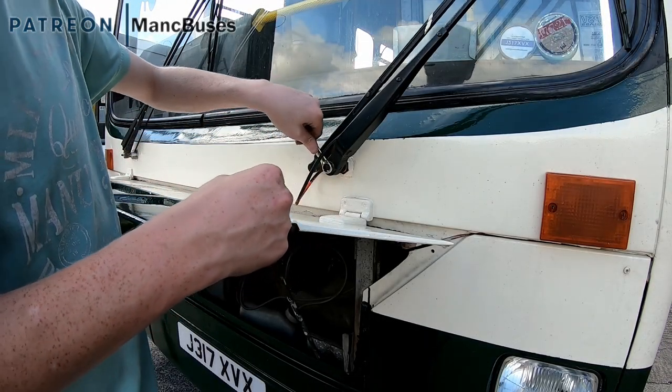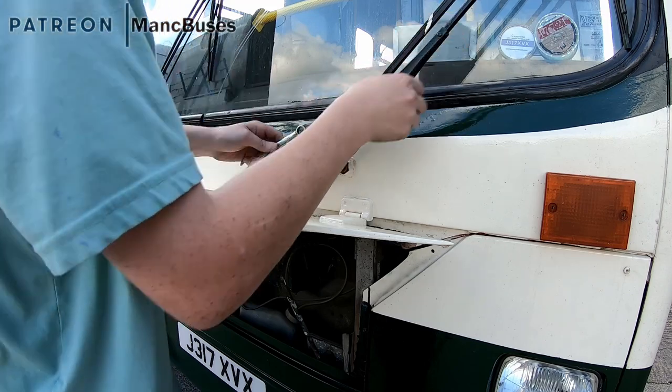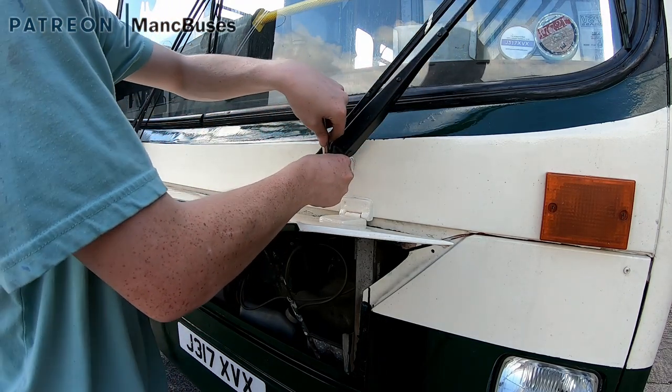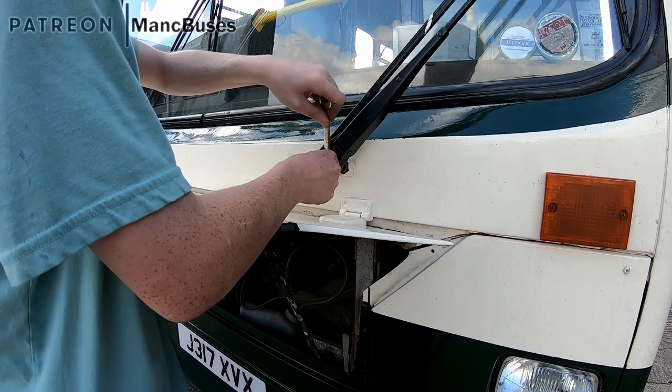The one that said I had a damaged lens — oh, that little hand line? Right. Ladies and gentlemen, welcome back to Mank Buses. Now, I've done that side's spindle and idler.